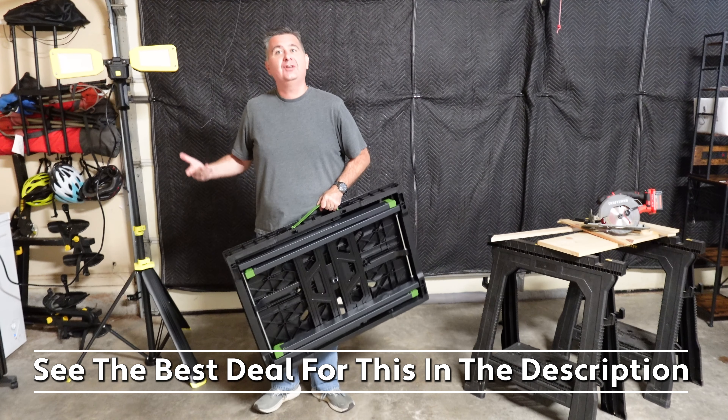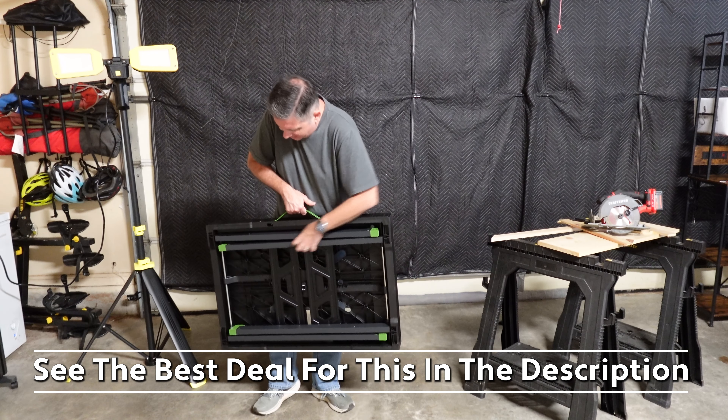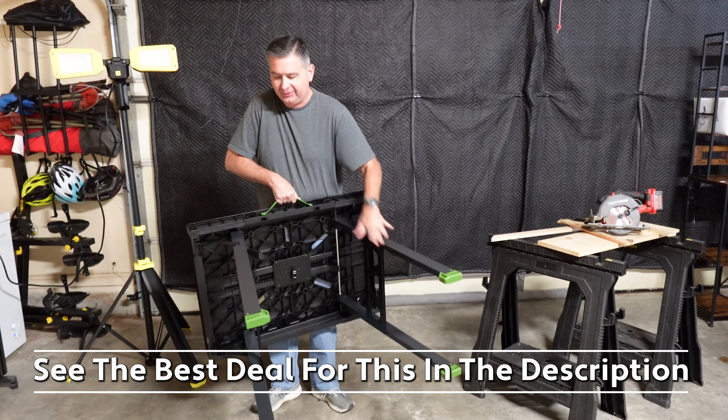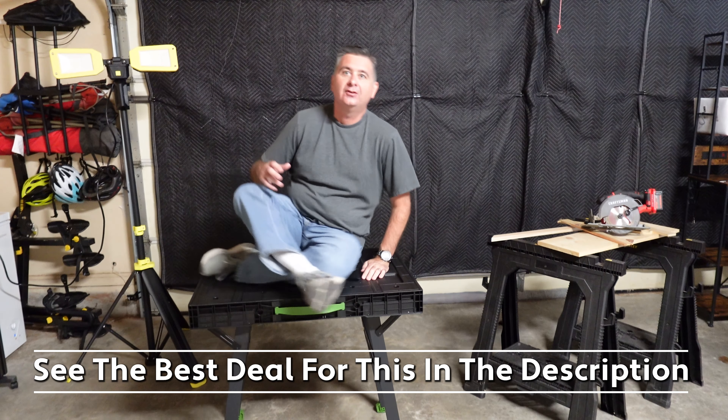It's lightweight, as you can see — I think it's roughly 23 pounds. All you do is turn one knob, pull out your legs, and set it up. Now I have a fantastic, stable work table to work on.